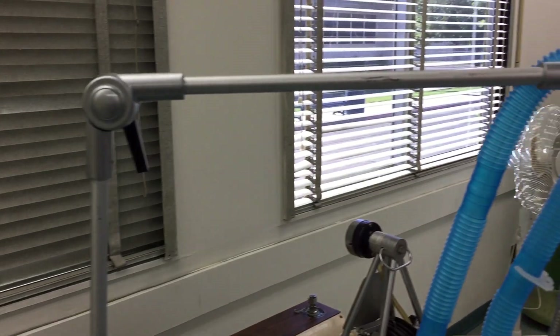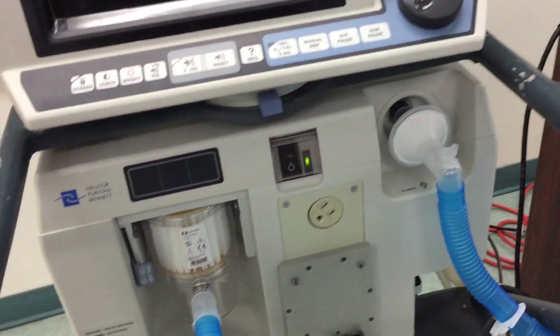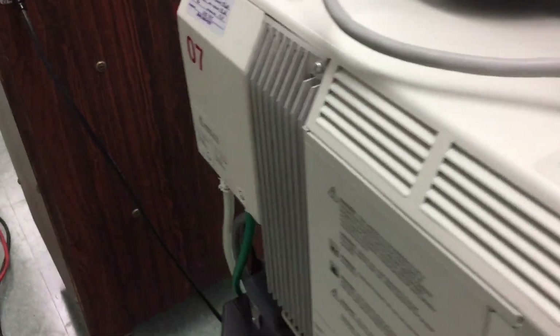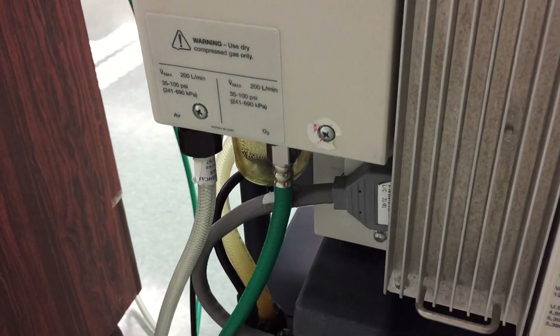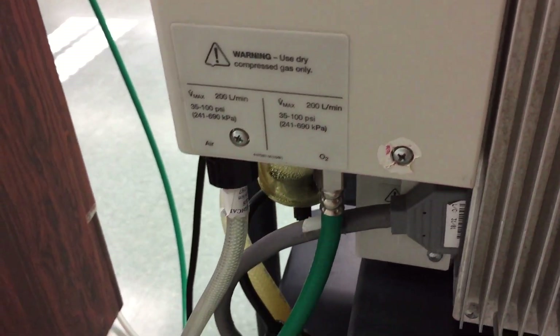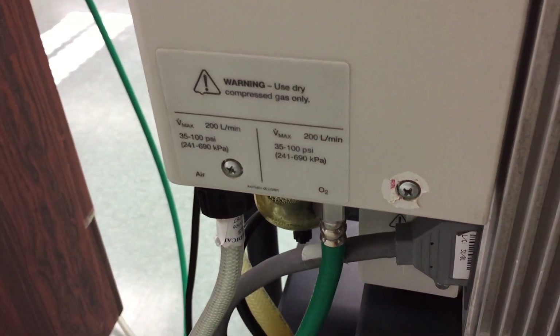Here you have your screen, your ventilator arm, and then your circuits. On the side here at the back you have your oxygen port and then your air port, in which you could connect the oxygen and air hoses.